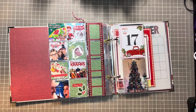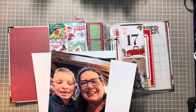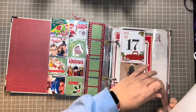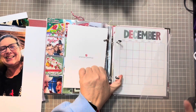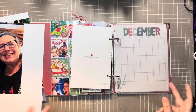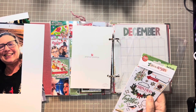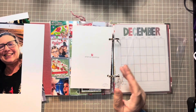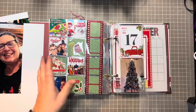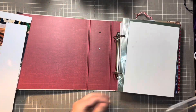Hey everybody, welcome back to my channel and welcome to Day 19 and 20 of my December Documented. And if you watched my video yesterday and watched me go insane knowing that there was some stamp in one of my stickers — I found it! It's in Vicki Booton, and I wasn't going insane. I just had to share that with you guys.